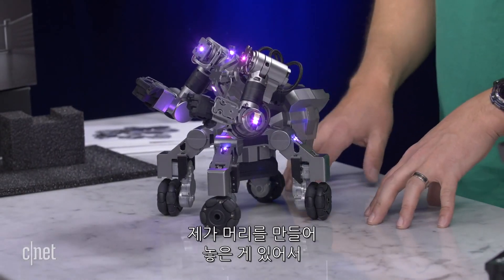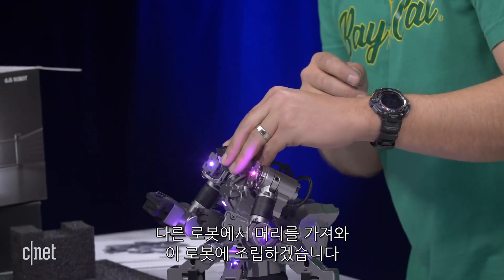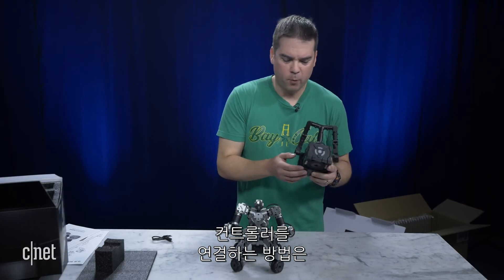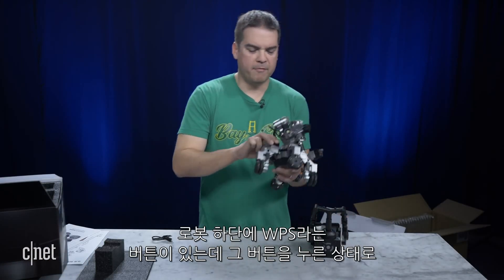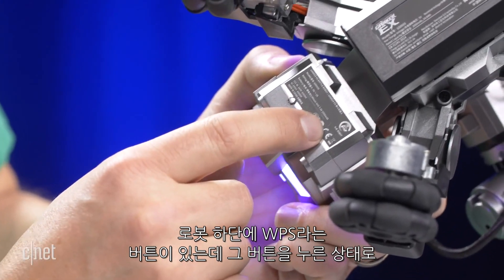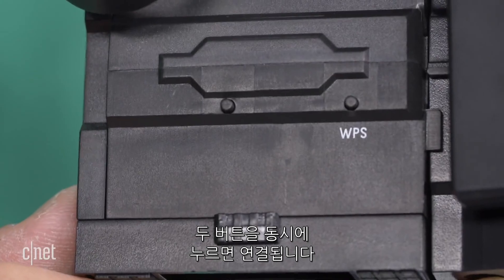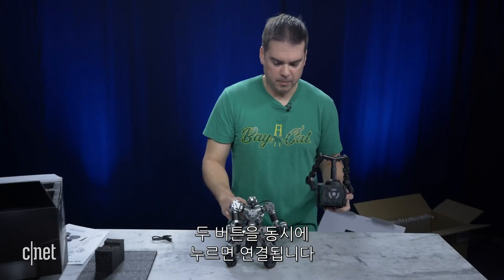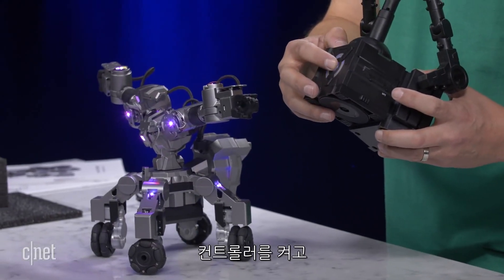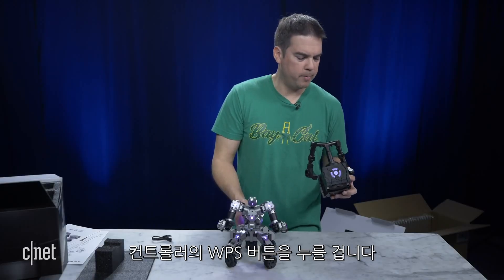So now you can see he doesn't have a head right now. I did build the head, so I'm just going to take the head from the other robot and put it on him. This is basically the robot here. Now I'm going to connect the controller. The way to connect the controller is on the bottom of the robot there's a button that says WPS — you push and hold that button. At the same time, there's a button on the controller that says WPS, and you push and hold it on the controller. You hold them both together at the same time and it should connect.